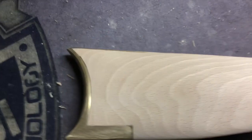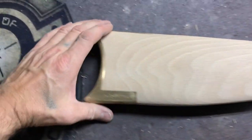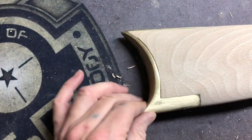So that is doing the rear butt stock and then butt plate.